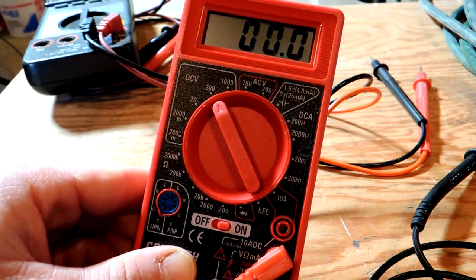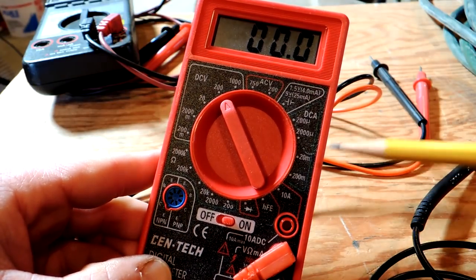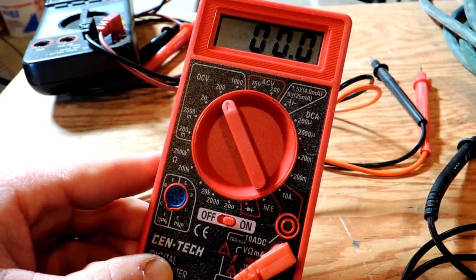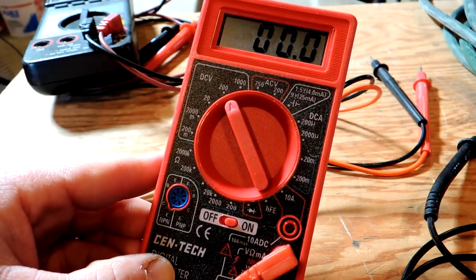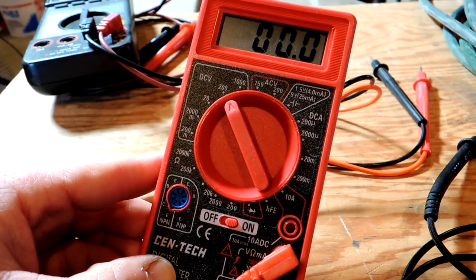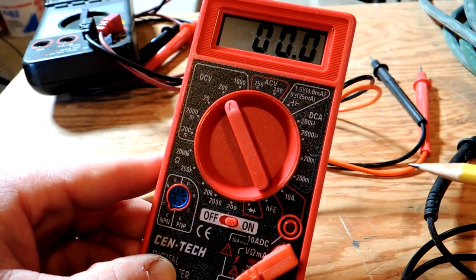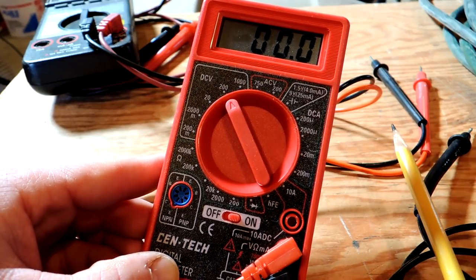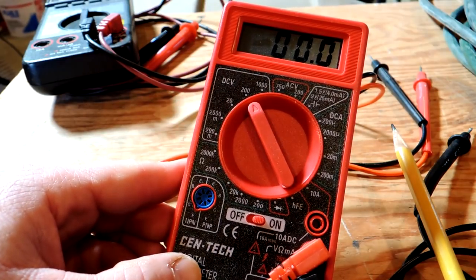Those are some of the basic uses for a multimeter. These things are literally so cheap — this one from Harbor Freight they will give away, and most of them you can buy at Walmart, Home Depot, or Lowe's for absolutely nothing — maybe ten dollars for a decent multimeter to do this kind of work. They have a lot of other functions and features that as you get more advanced you may want to use, but a homeowner really should have one of these on hand just to test some very basic things. It can be a very useful tool to have in your toolbox.